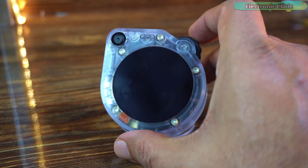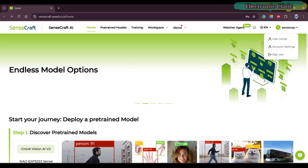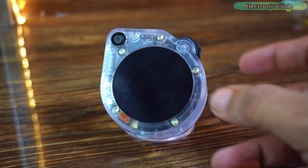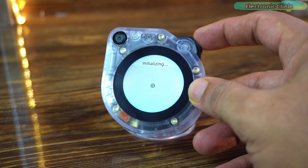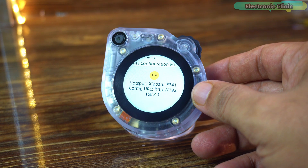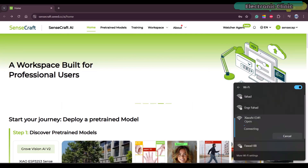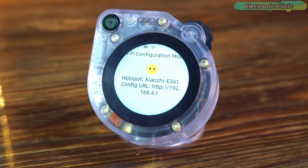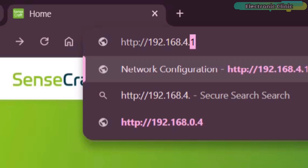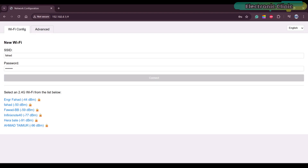Before we wake up the Senscape Watcher and test its intelligence, you will need to open the official Senscroft webpage and register a free account. As you can see, I am already logged in. Once that's done, we can power up the Senscape Watcher by pressing and holding the scroll wheel for a few seconds to enter the Wi-Fi configuration mode. Next, you need to connect your mobile or laptop to the device hotspot. In my case, I am using my laptop — and as you can see, my laptop is now connected. Now we need to enter this IP address into the browser and connect the device to your Wi-Fi router, or like me, to your mobile hotspot.